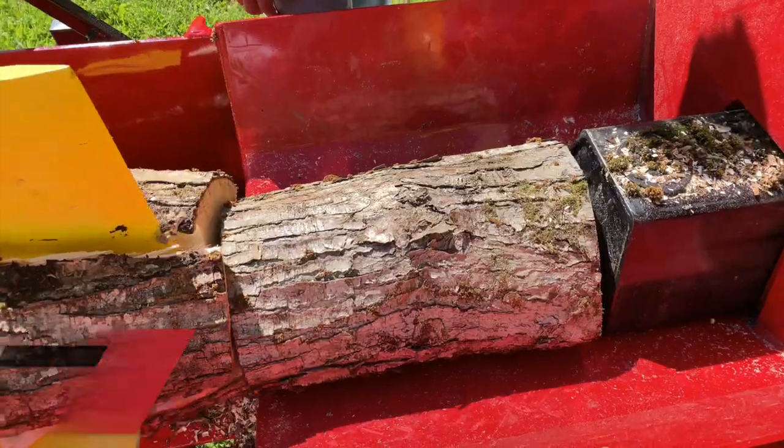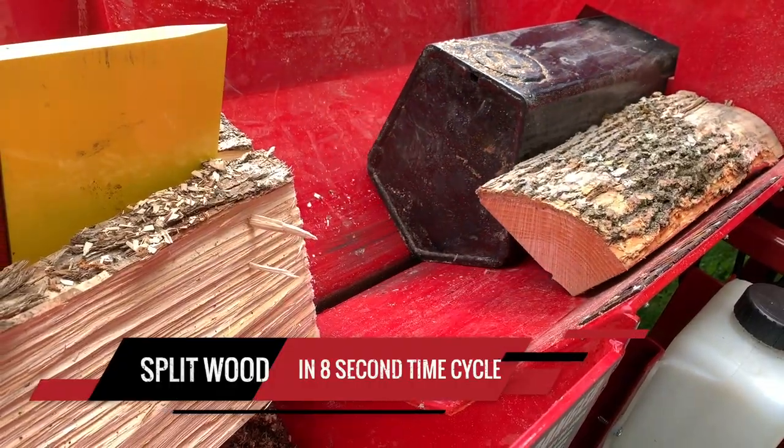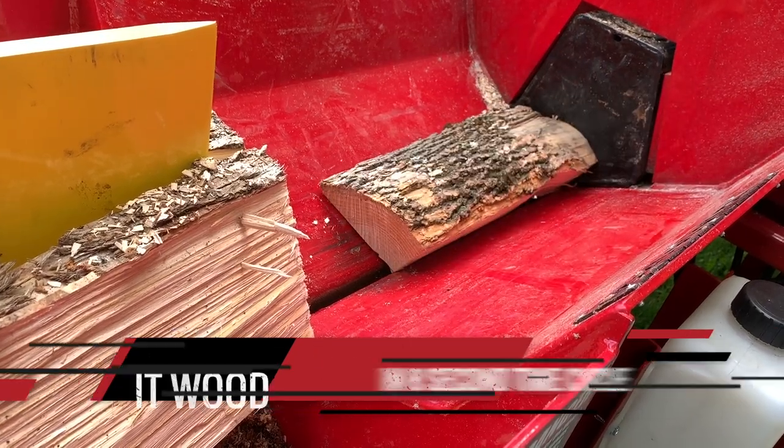The Brute Jr. also has the same splitting tray as our regular integrated system, where the wood will not catch on the ram as it returns back to the splitting position.